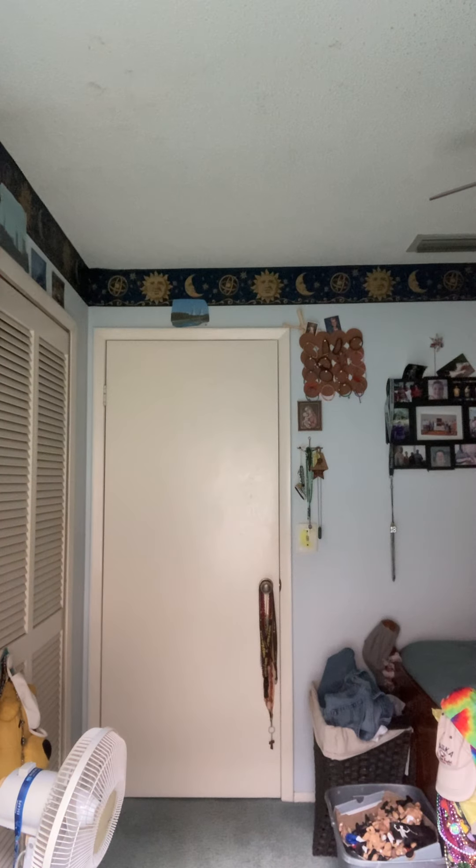Welcome back to the Bruce Lee unboxing video. By the way, how are you guys doing today? I'm doing pretty good, actually. I hope you guys enjoyed the video from yesterday, and I know I did.